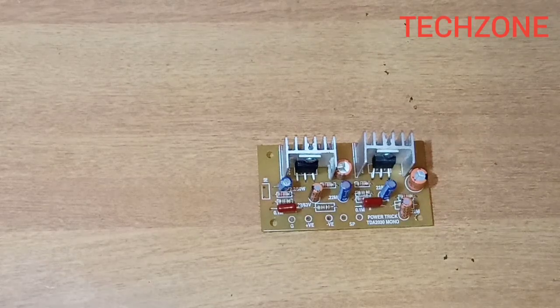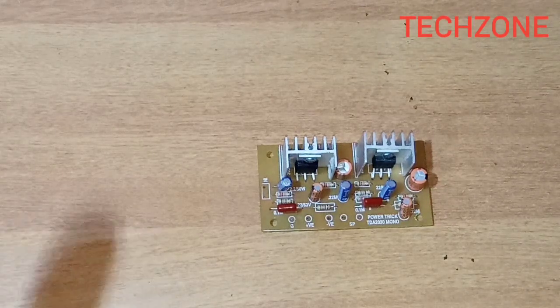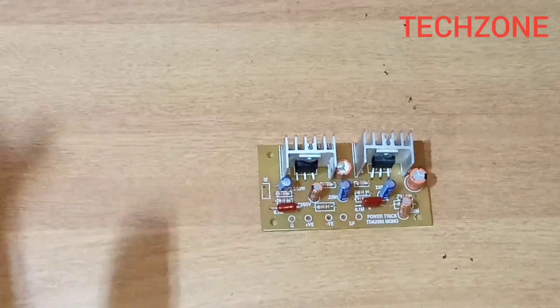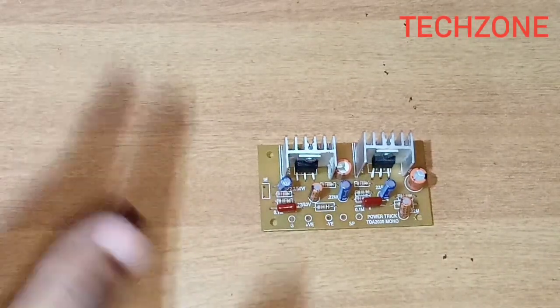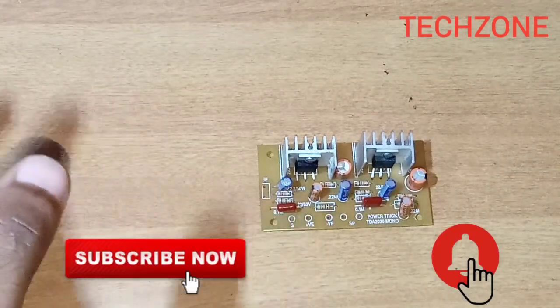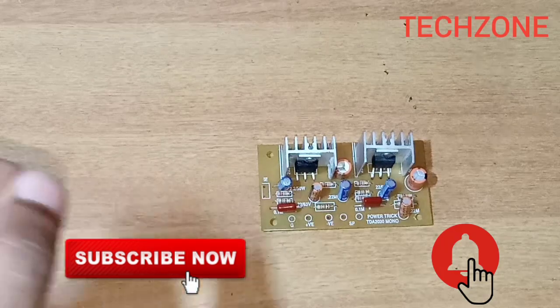Hi friends, welcome to TechSound. In this video, we are going to start upgrading. Now, you will complete this video. If you want to go to the video, please subscribe to our channel. Please click the bell button and click the notification.